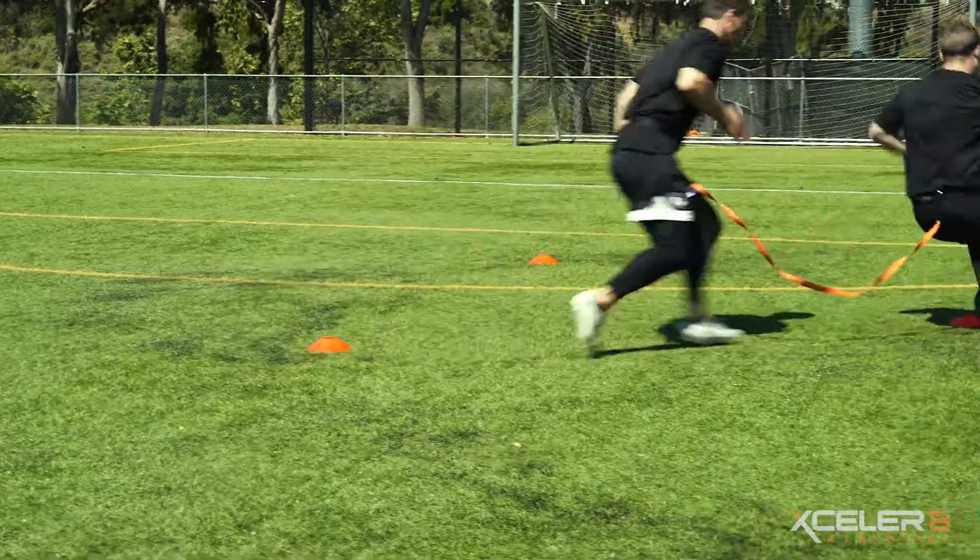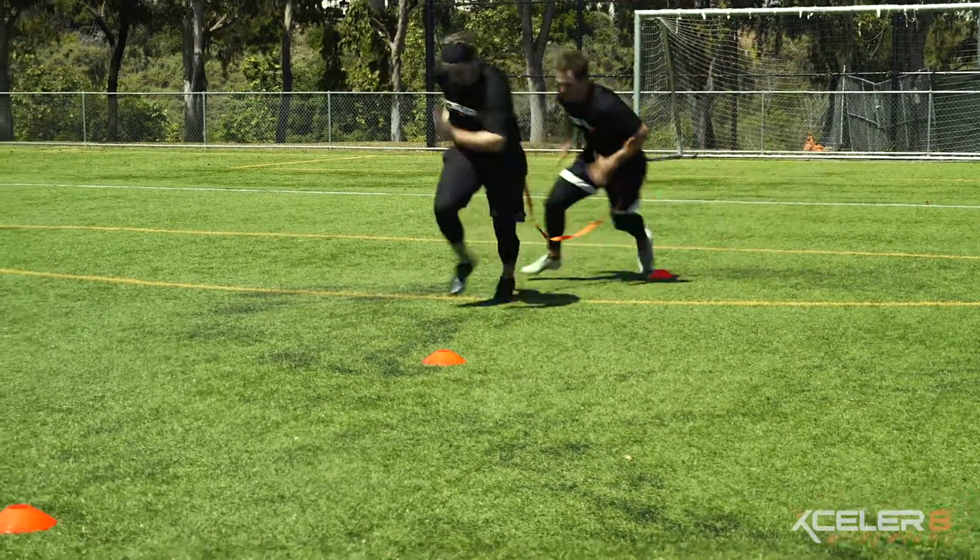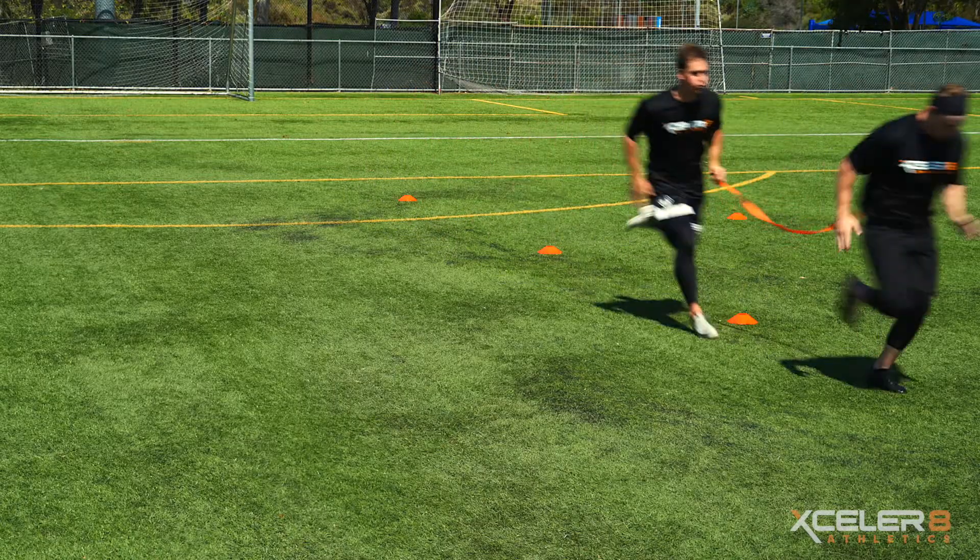Once the lead athlete starts, the trail athlete must react and keep pace around the drill's pattern, keeping the strap intact.